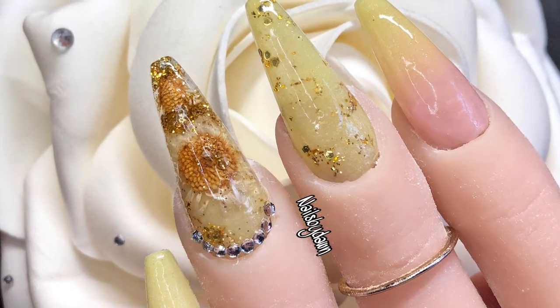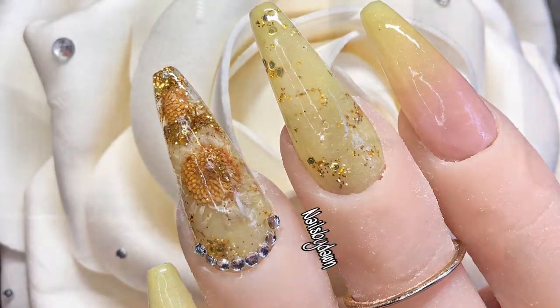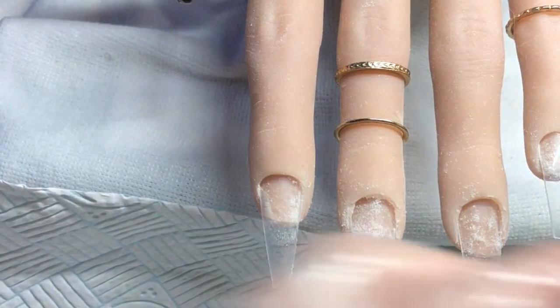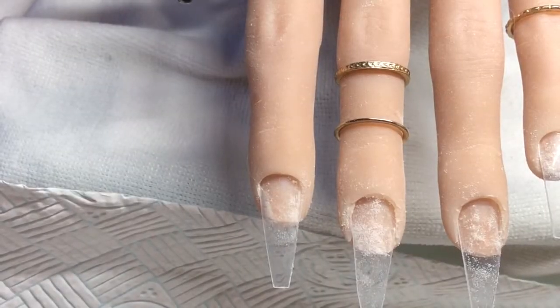Hi guys, welcome to another video. Today I'm doing this set of acrylics using soft lemon and dried flowers, all ready for spring. I'm using Fantasy and Soft Lemon from CJP.